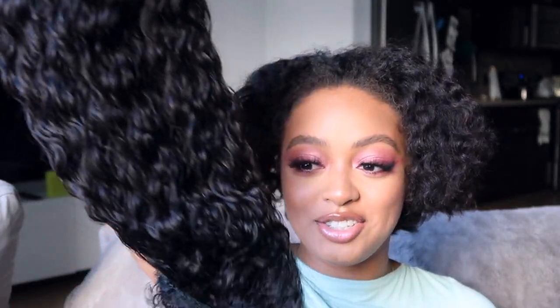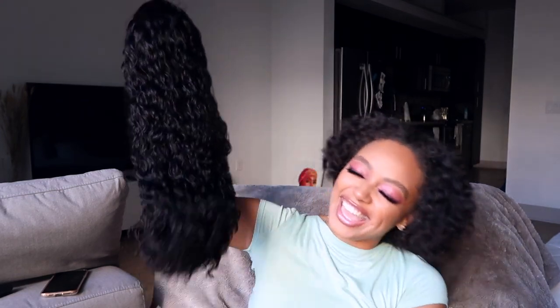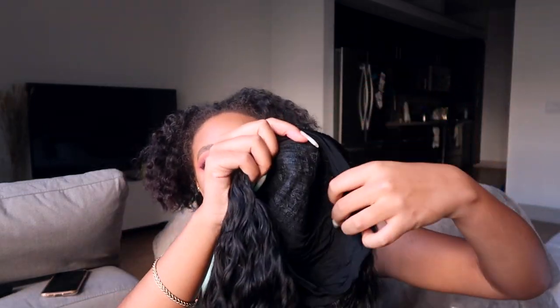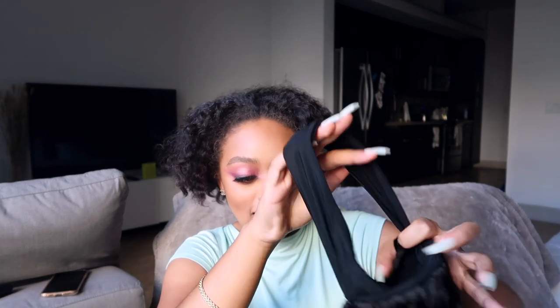Straight out of the package — it's long. Wait, I've got to zoom out so you guys can really see. This is going to be so cute, this is going to be adorbs. So this is their water wave wig in 24 inches, natural color. It's a headband wig so there's literally no lace. The construction of the wig on the inside is set up the same, but then there's this elastic headband attachment, and that's just how you attach the wig.